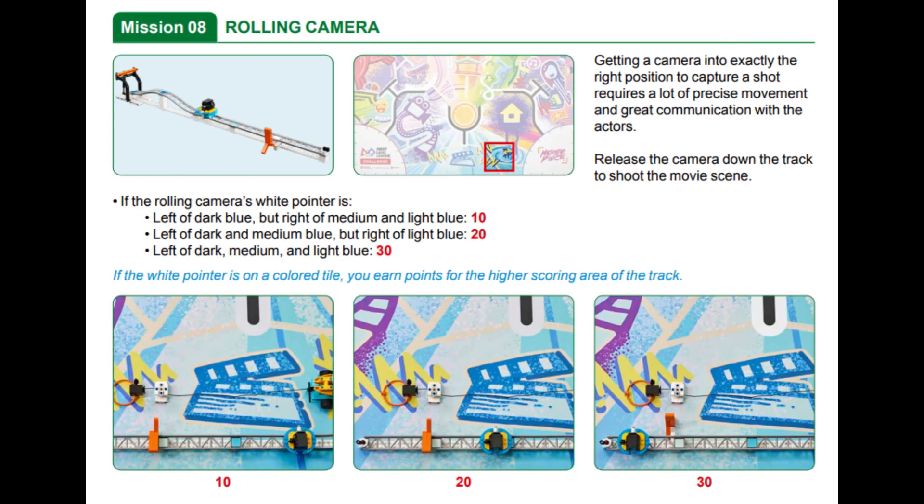In this video we are showing you two solutions for mission 8 called rolling camera in this year's FLL Masterpiece robot game. In this mission the goal is to release the rolling camera down the track to shoot the movie scene.